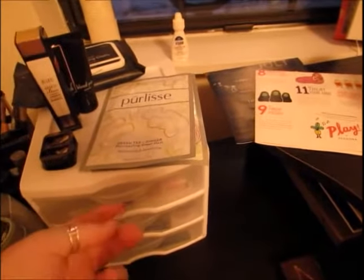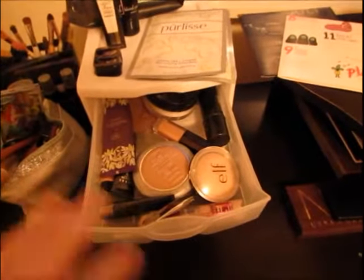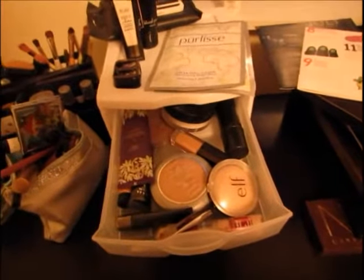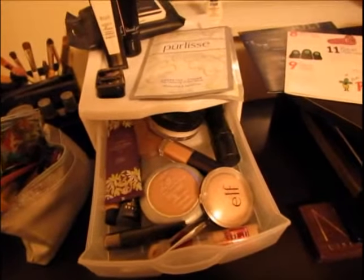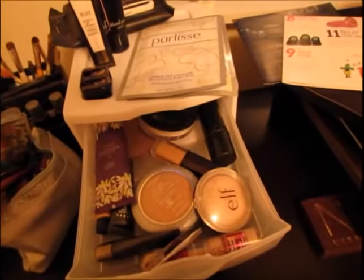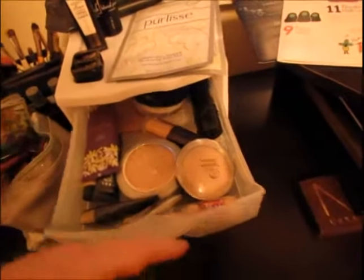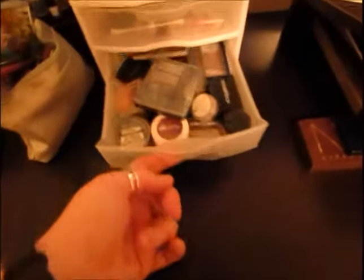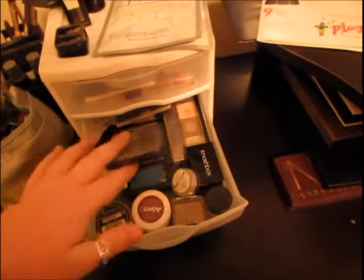Up here I keep my face stuff — different primers, different powders, contour, blush, cream blush, highlighter, eye primer, and some cake from way back in the day when I did more theater productions. Then I have a little drawer for eyeshadow — stuff that's not like my big palette.